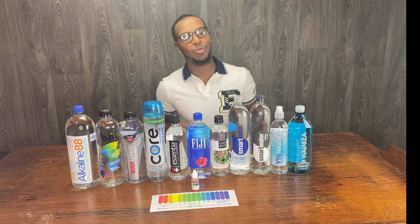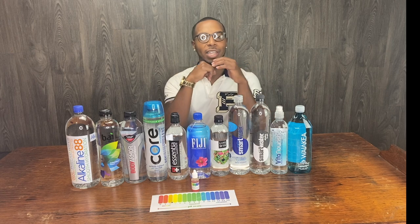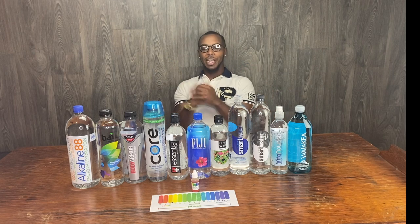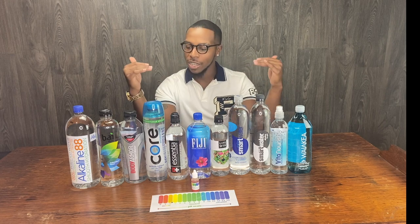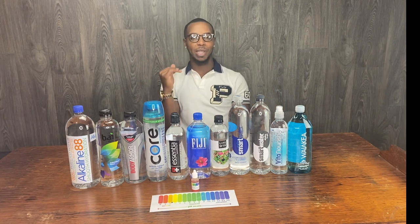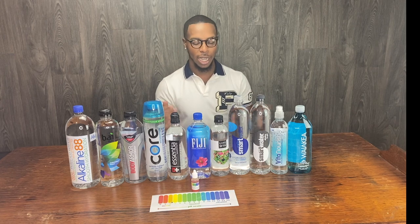Alright, what's poppin'? I hope y'all are having a lit summer out there. I'm trying something different on my video, as y'all can see, with all of these different bottles of water here.